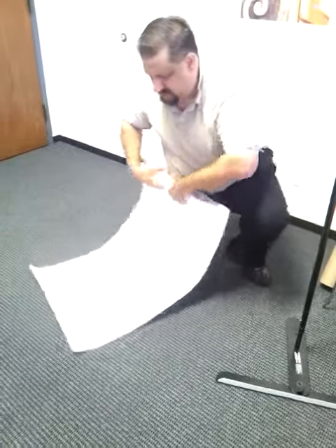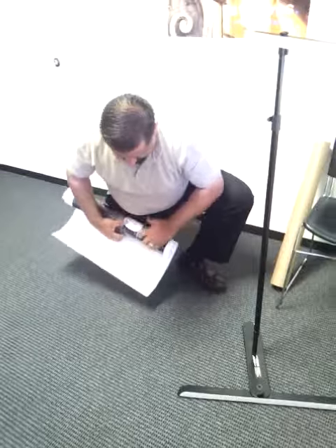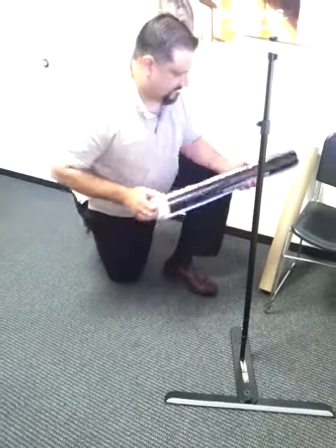Roll up our poster, put it back in the tube.